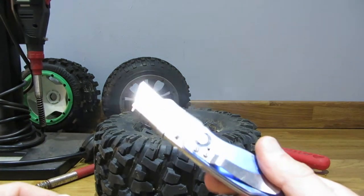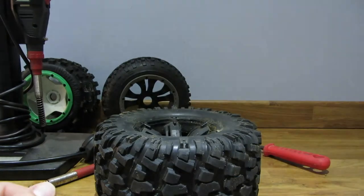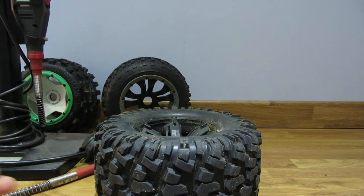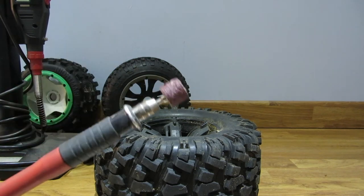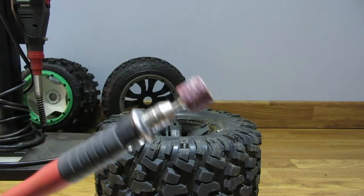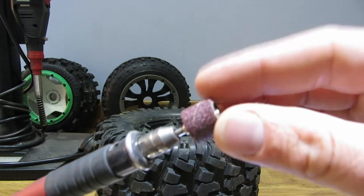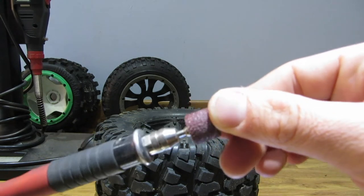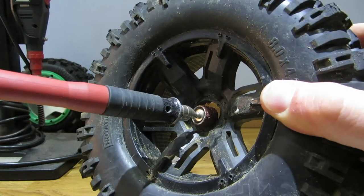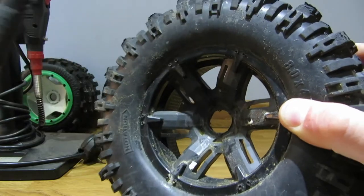So basically I used a knife like this - just a standard Stanley knife or Stanley blade. I had a file, a circular file. And a very useful tool was the Dremel, or my Dremel copy, with this sanding wheel, which is just the right size to fit inside there - and it's what I used to ream out and sand out that circle.